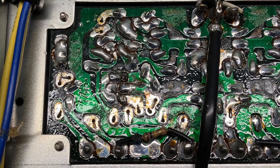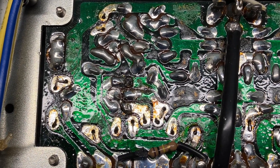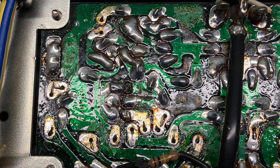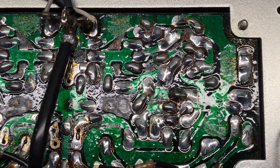One side's a mirror image of the other and it just makes it easier, because right now on this side I have to keep looking at a picture of the top side of the board and figuring out which soldering joints need to be desoldered. So let me get that finished and then we will move over here.